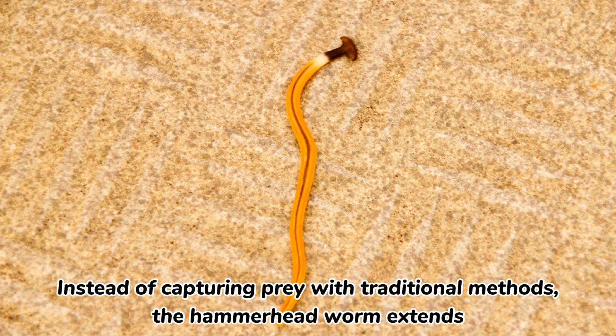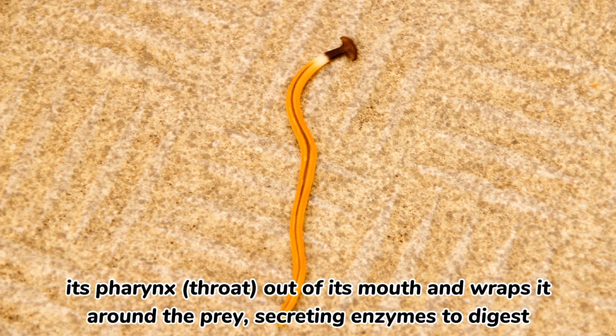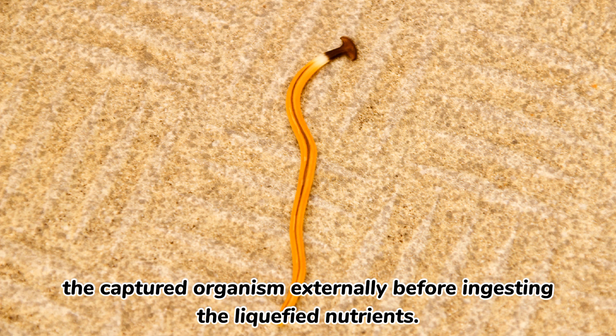Instead of capturing prey with traditional methods, the Hammerhead Worm extends its pharynx out of its mouth and wraps it around the prey, secreting enzymes to digest the captured organism externally before ingesting the liquefied nutrients.